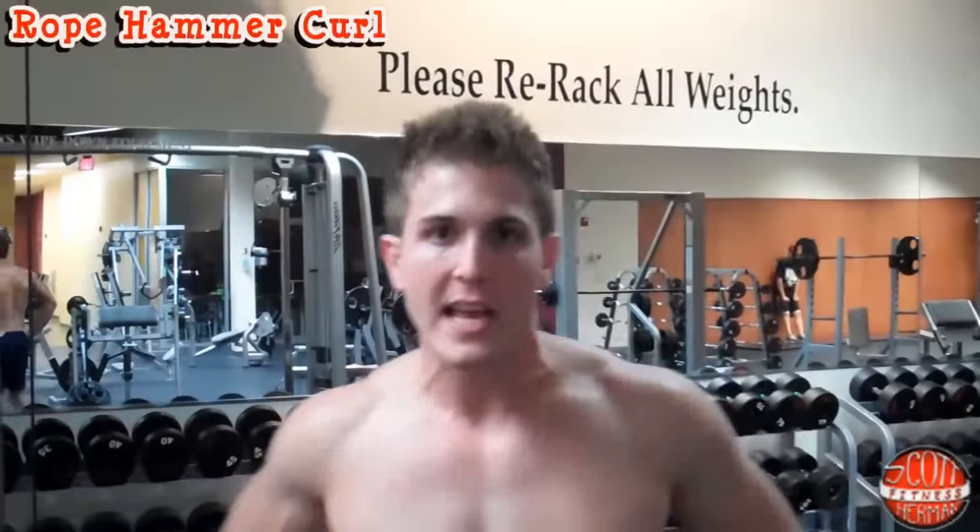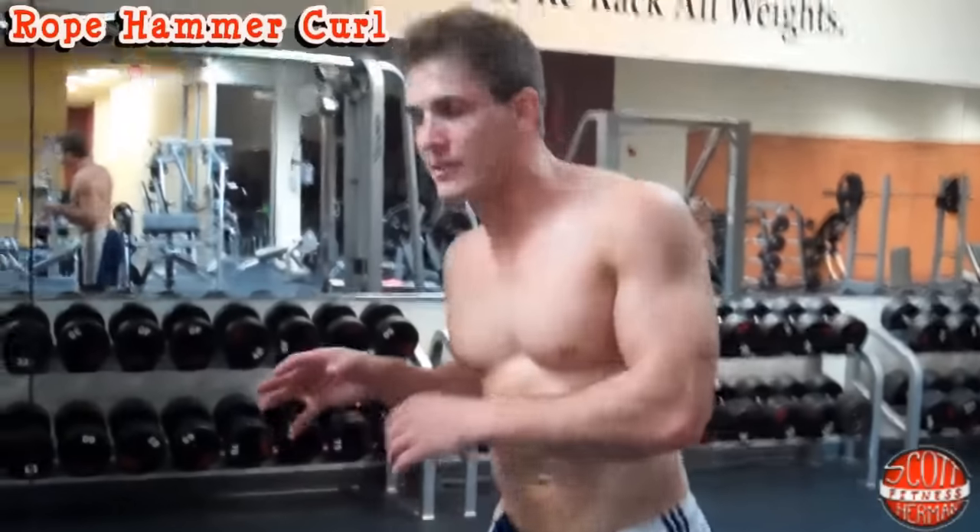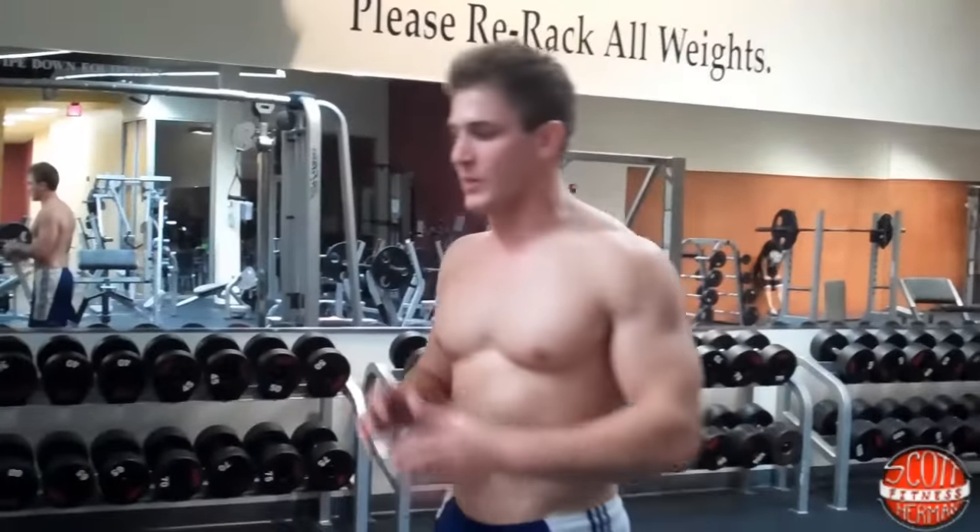What's going on nation? I'm going to demonstrate for you how to do a rope hammer curl. The way you do this exercise is the same as the dumbbell hammer curl, so you're going to use a rope.